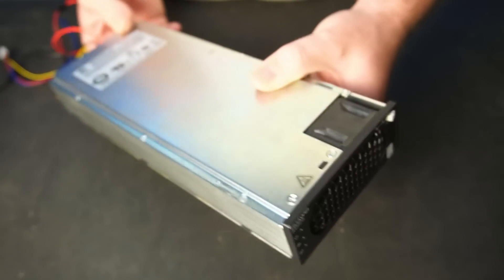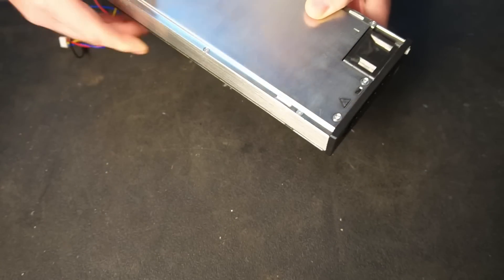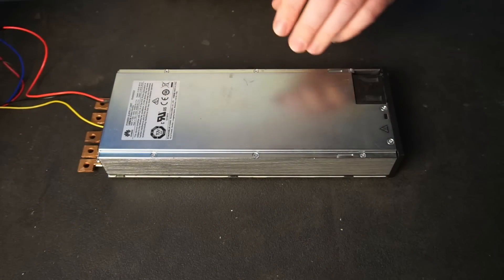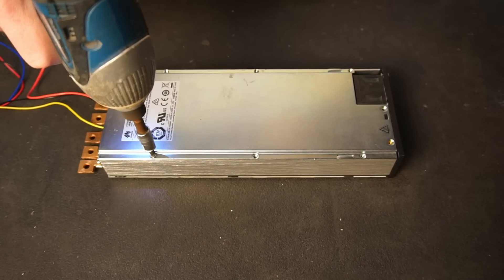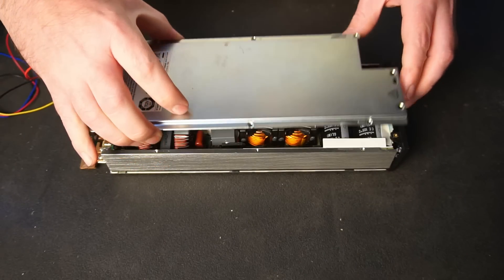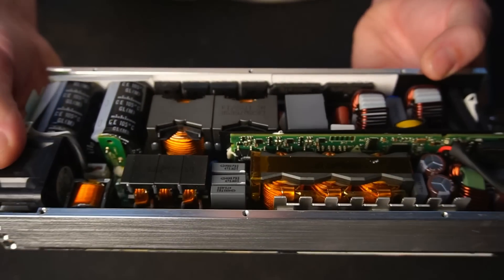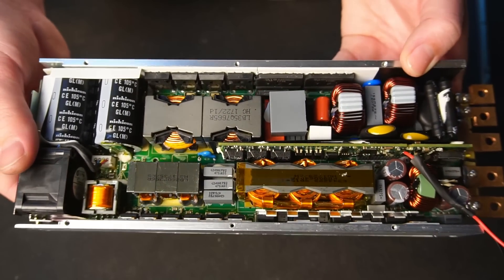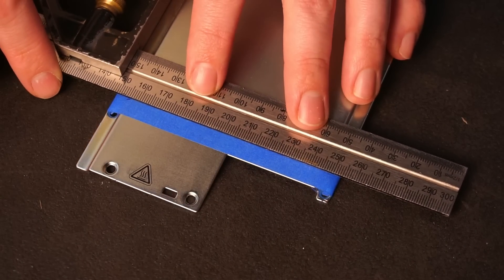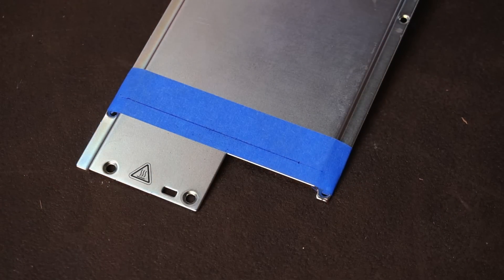When it comes to mounting this power supply, you'll have to get creative since this power supply is designed to be slotted into a server rack. This power supply is densely packed with components, so I had to methodically place fasteners where there was enough free space inside the power supply so the fasteners wouldn't touch any components or connections.